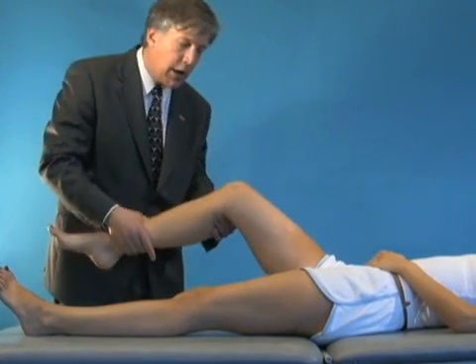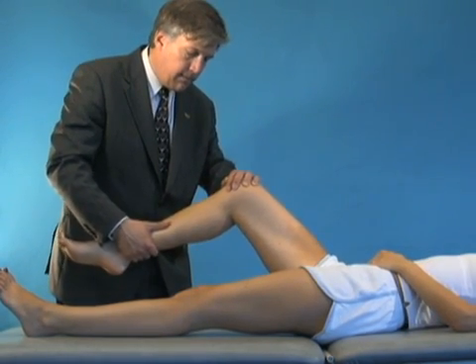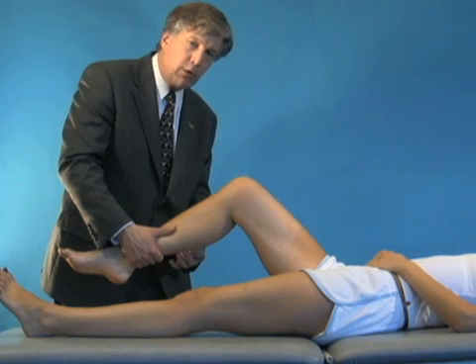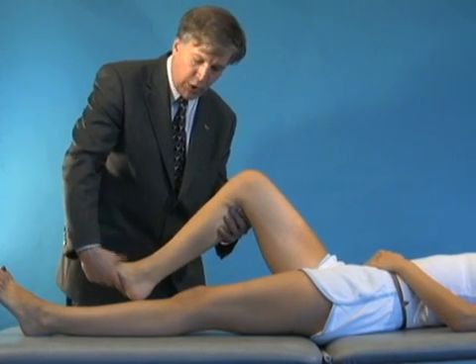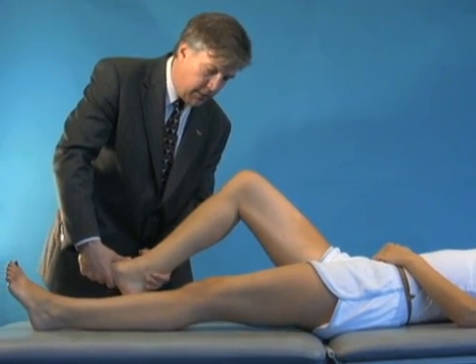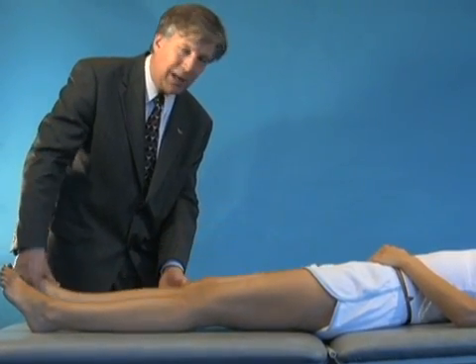Then we can evaluate her hamstring muscles, which are her primary flexors — bend your knee. The third muscle group that actually crosses the knee joint is the gastroc muscles, so we want her to push down to fire her gastrocs and make sure all of these muscles are still in continuity.